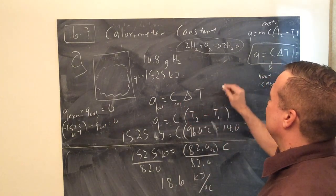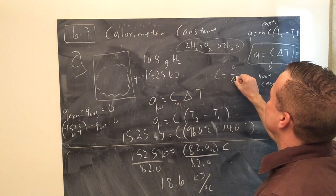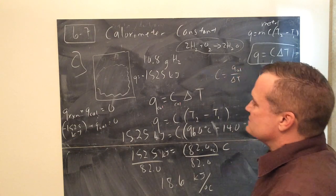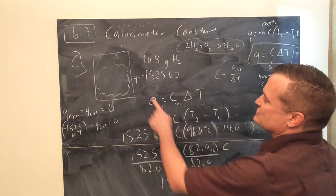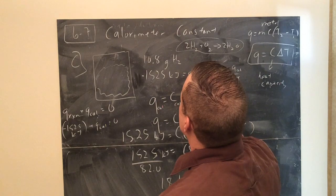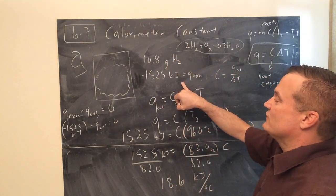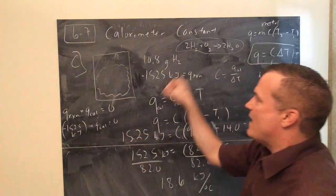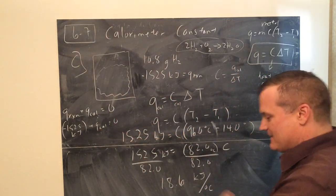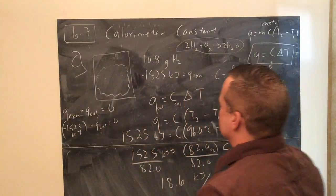If you wanted to rewrite it: C = Q ÷ ΔT. Just be careful - Q of the calorimeter equals the opposite of Q of the reaction. When it said burning hydrogen produced 1525 kJ, that's Q of the reaction. Q of the calorimeter will be the opposite - it gained all that heat. So 18.6 kilojoules per degree Celsius is the calorimeter constant.